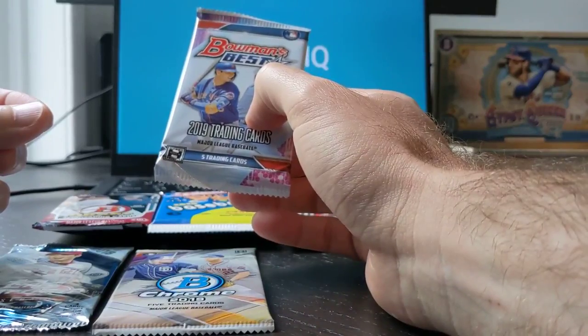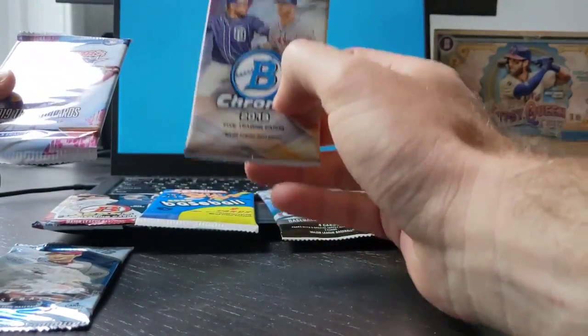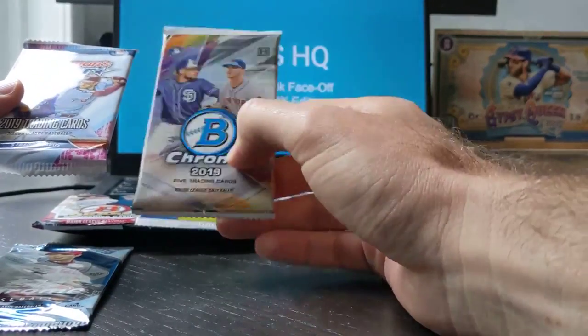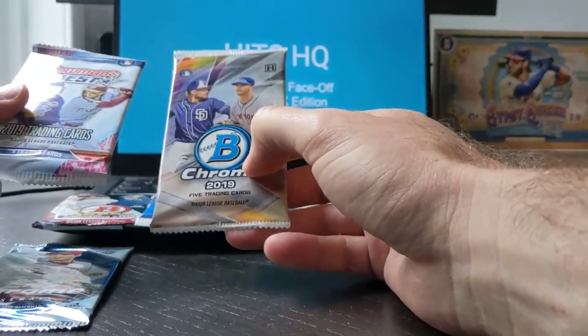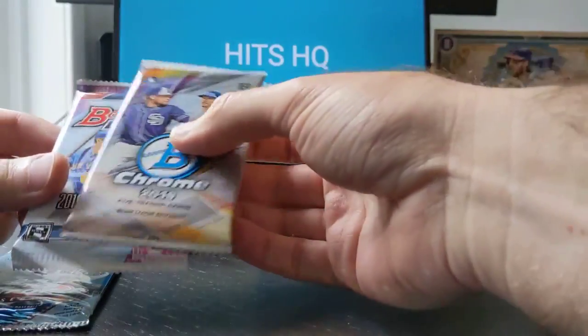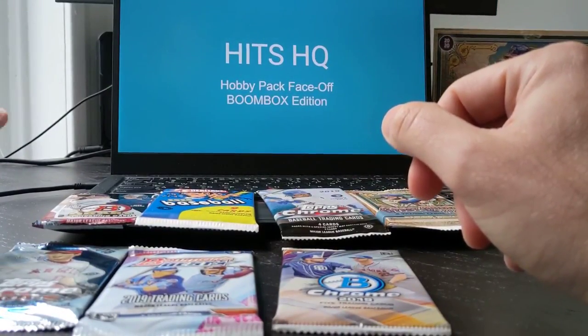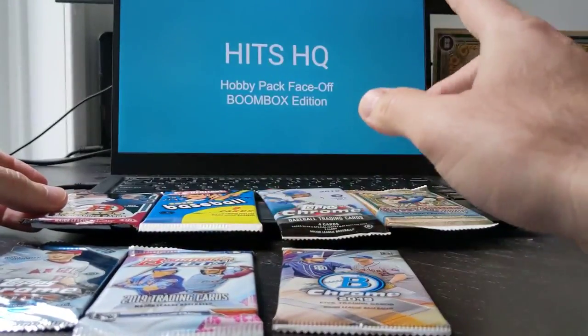You'll also probably be looking for Wander Franco and Joe Adell. I believe this Bowman Chrome has got top prospects in here — I think the best hit right now would be Noelvi Marte. That would be awesome to get. So what I'll do now is actually put these in order of what I think they'll do.